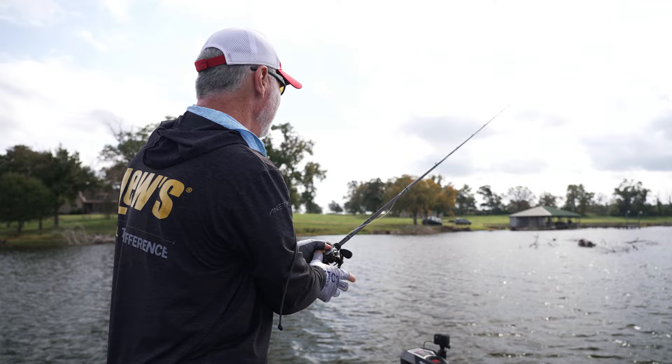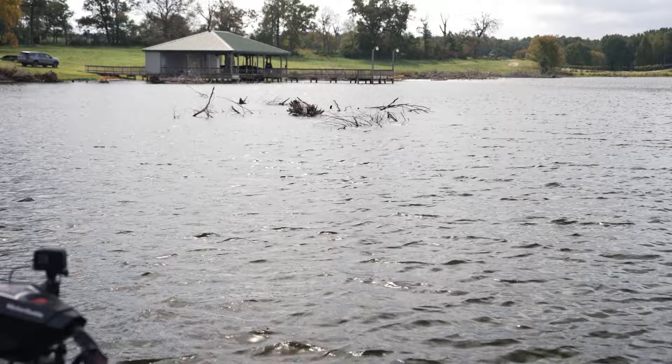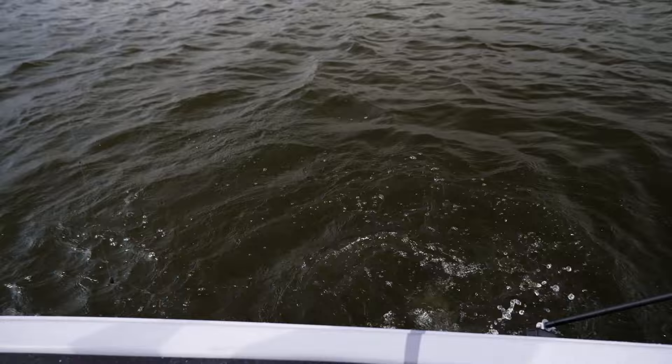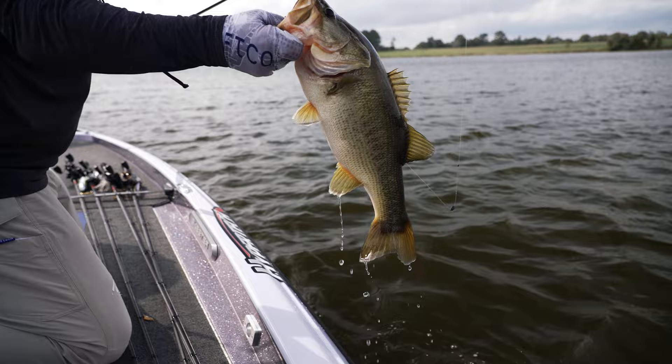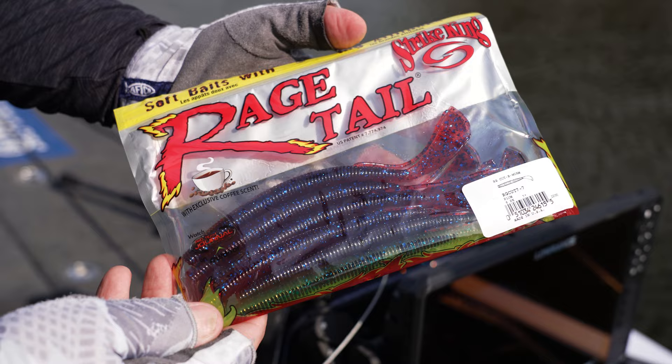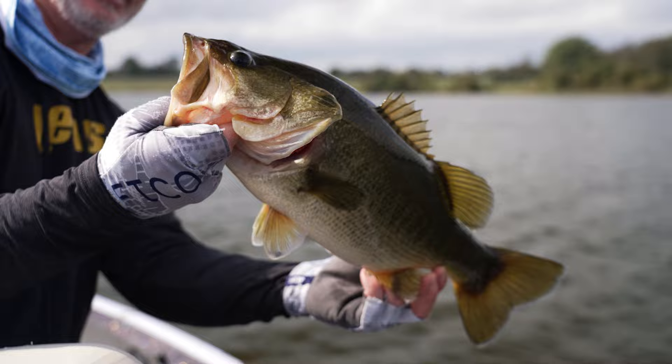Throw it out there and literally just wind it — just like that one did right there. That's a nice one. Look at that one go. It's the only bait I know of that I can fish like a spinner bait. That's a good one. Five-aught hook's got him good. On a long cast, it's more versatile than just about any soft plastic I've got in the boat. This one hit it just winding it like a spinner bait. Pitched it by the dock and caught one. Caught one on a little flat point with it. It is the worm of all worms for me on the Elite Series for sure. All the things I can do with this thing.